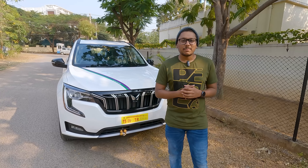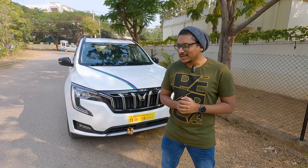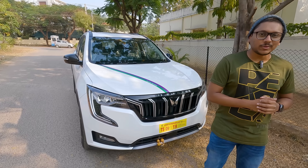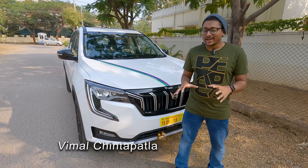Hey guys, Vimal here and welcome back to my channel. First of all, wishing everyone a very happy new year — it's gonna be an awesome year, lots of amazing things happening and amazing videos will be coming, so stay tuned to the channel. Anyways, our first video of the year, it had to be special.